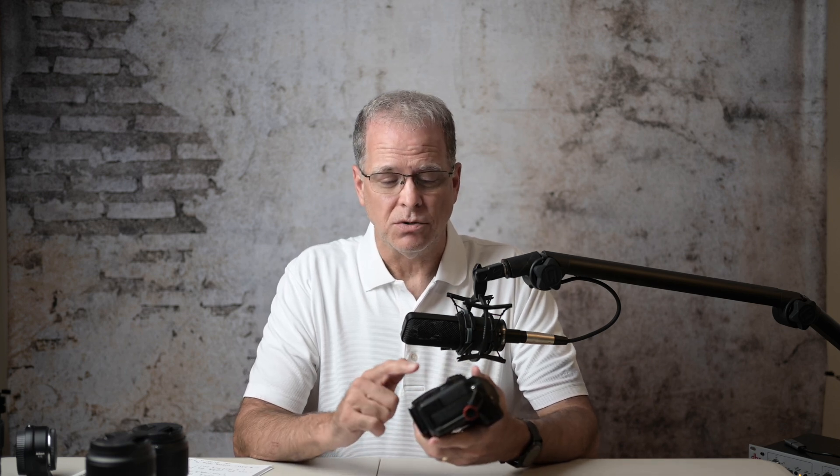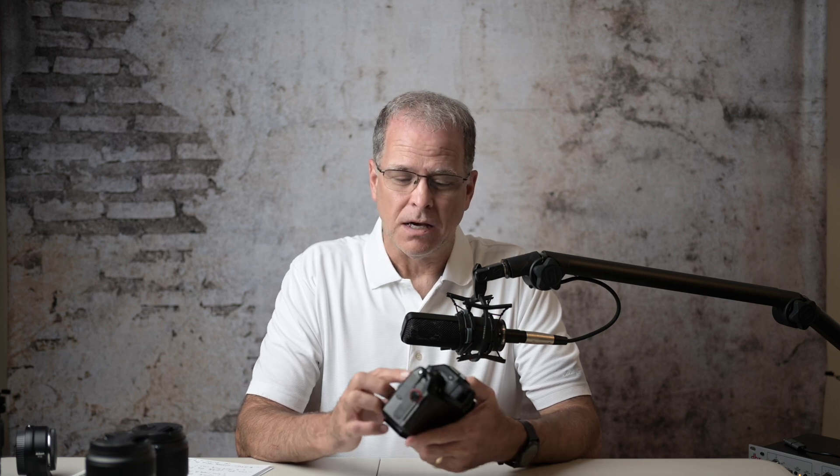If, like me in the past, you have updated your firmware with no lens attached, now that's a no-no. So you've got to attach one.